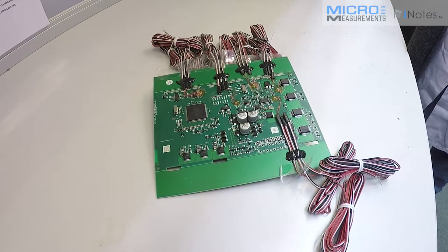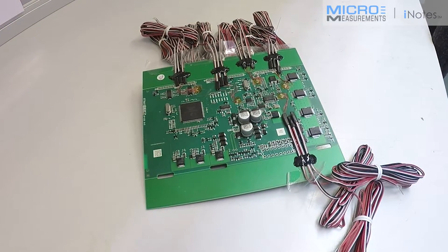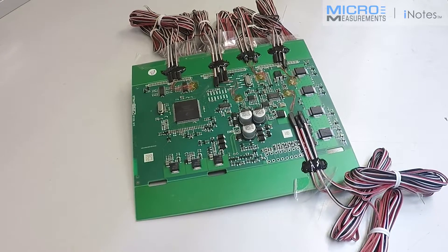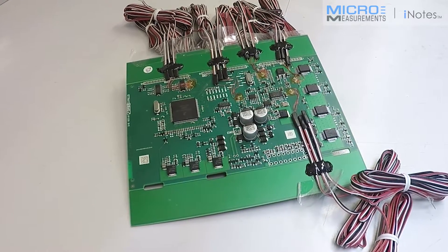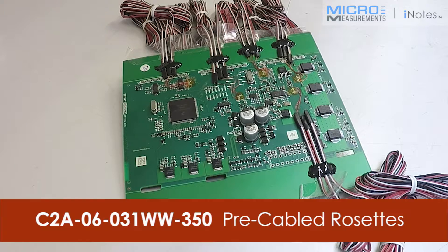So Dave, I see you've got a PCB board here and you've got quite a few gauges on there — what is the customer asking here? On this application, there are problems where the diodes, capacitors and resistors are cracking, so they've given us strategic points across the PCB where we've applied, in this instance, five stacked rosettes, which is part of our C2A range of gauges.